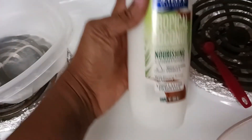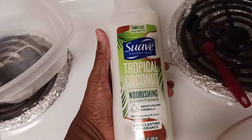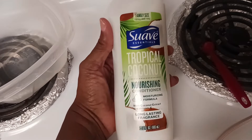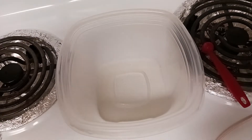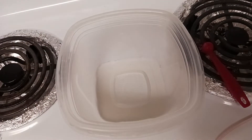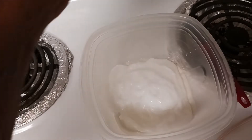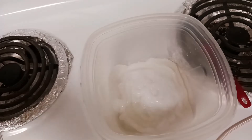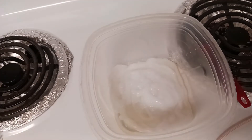Now I'm going in with the conditioner. This is my old faithful — Suave — which I've used since starting the curly girl method because it has no silicone at all. It smells really good, my daughter used it when she was younger, and it's only $1.97 at Walmart for 22.5 fluid ounces. This is the only ingredient that is not ayurvedic, but you need some kind of conditioner as a base for your deep conditioner. You don't need to spend a lot of money.